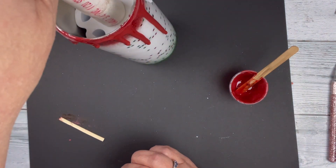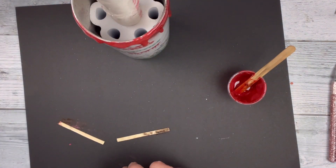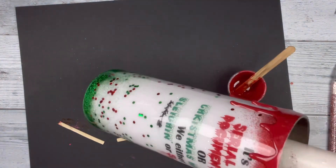Now I'm happy with where all my drips are placed, and I'm going to let this cure overnight, then do one final coat over it all. And then it will be finished.